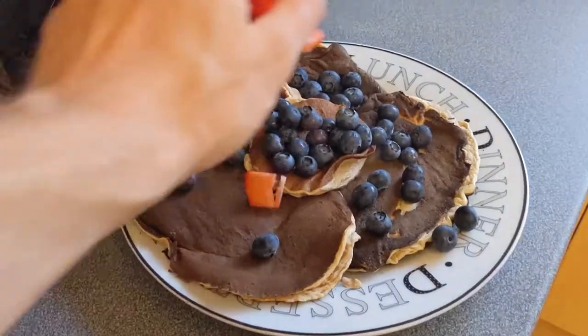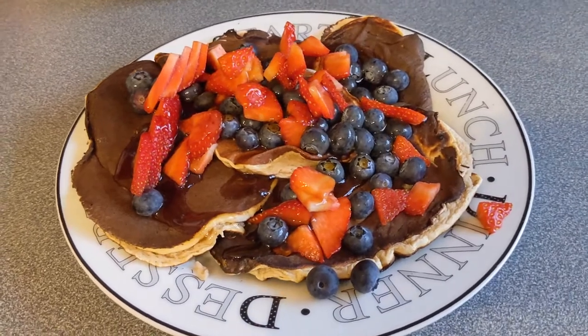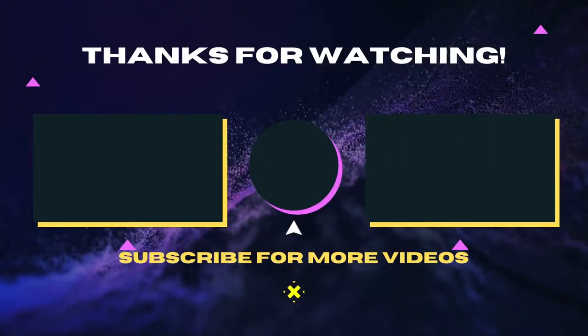Admittedly they don't look great on their own, that's why I decided to top mine with strawberries, blueberries and some zero calorie syrup. As always, macros and measurements are in the description below. Thanks for watching.